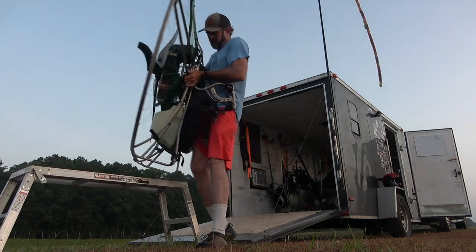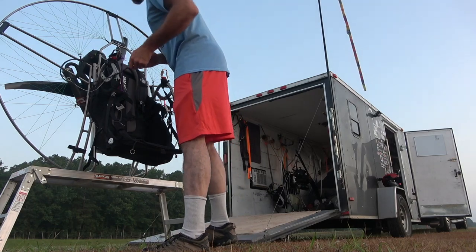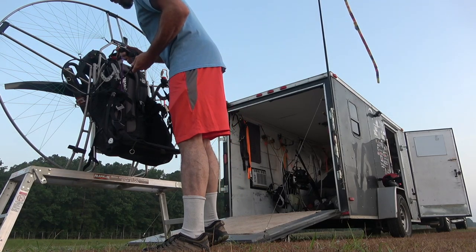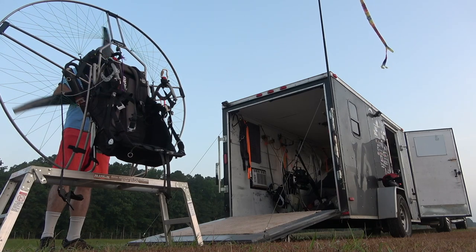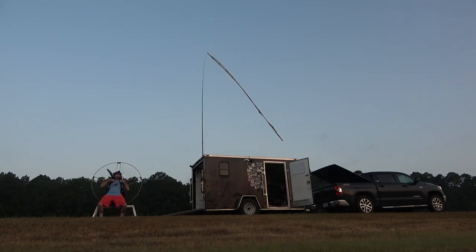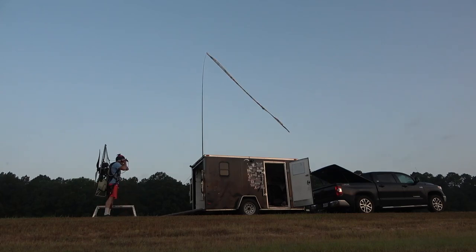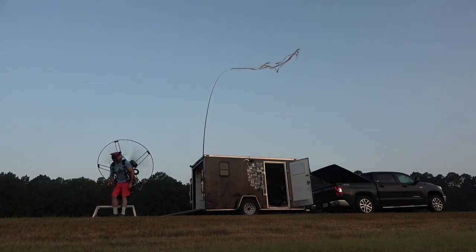Then I get the motor. Set the motor up before you do the wing — you want to make sure the motor's running. Check your throttle, make sure it moves. Huge safety thing there. Regular old pre-flight — do your pre-flight on your machine, do a warm-up on the machine, all this before the wing even comes out of the bag. That way, if you have motor trouble, you don't have to stop and put the wing up.